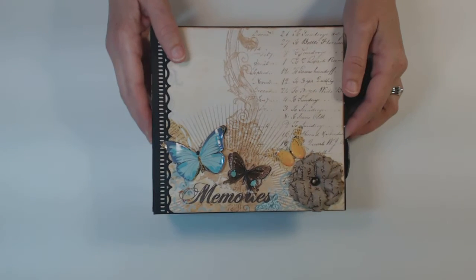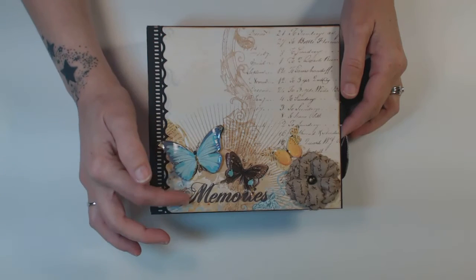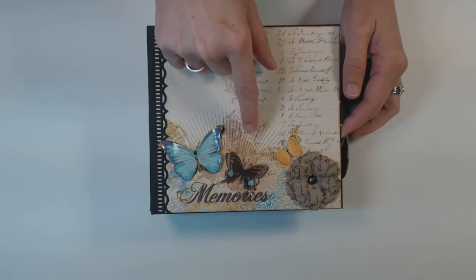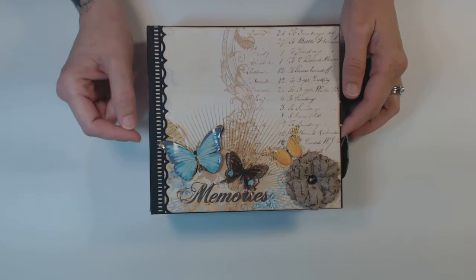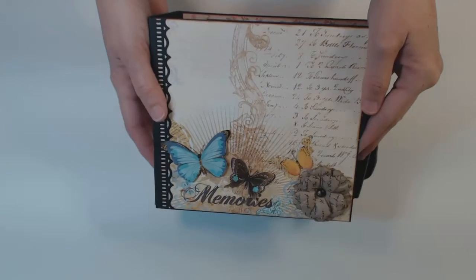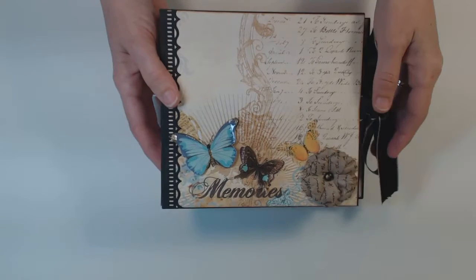I started with the paper from the collection on the front. I had some Martha Stewart butterflies that I added, and I put the glossy accents on them to give them a little bit of a shine, if you can see it on there. And then I added a little flower.